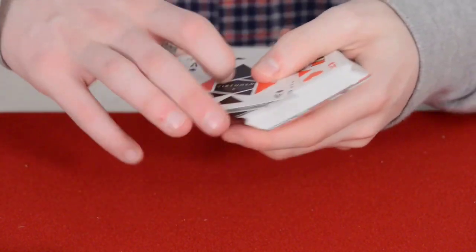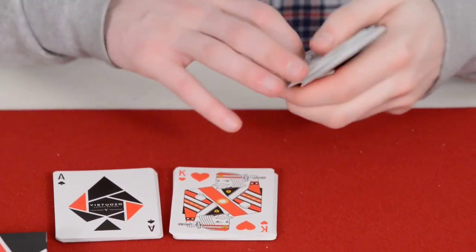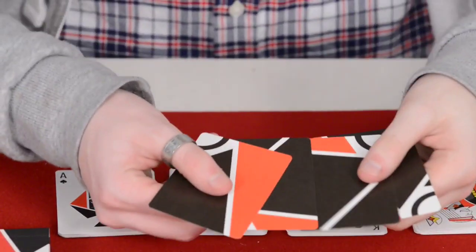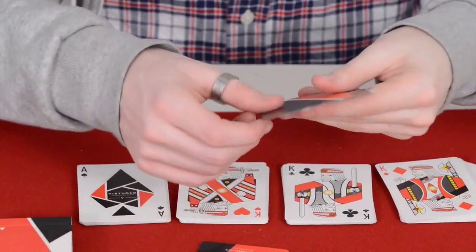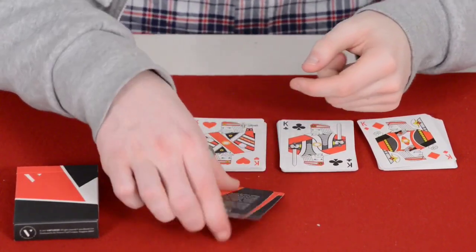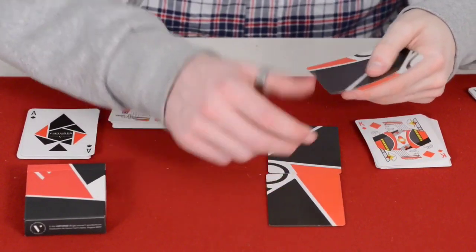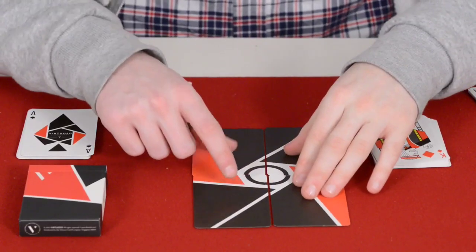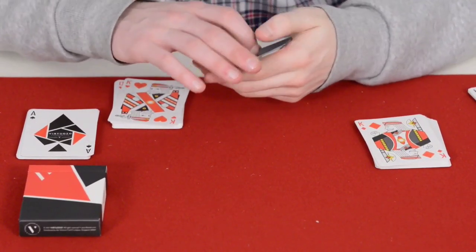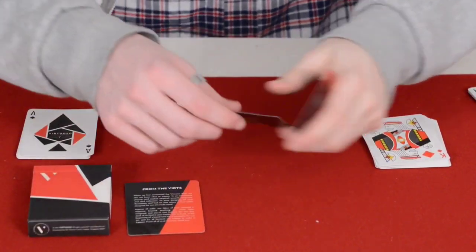This is a custom deck with custom pips, custom royalty, and a custom back. There are no jokers — instead you get four special cards: a Virtuoso Launch Edition card, an 'about the deck' card with design credits, and a card from the Virts. If you lay these out they actually make up the design of the card back, so you could frame them and hang them on your wall — very thoughtful.